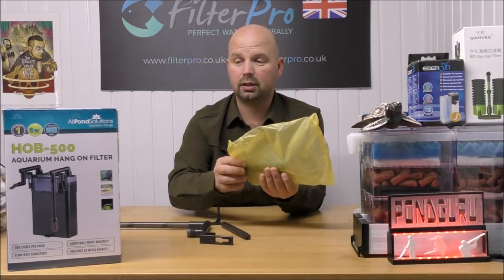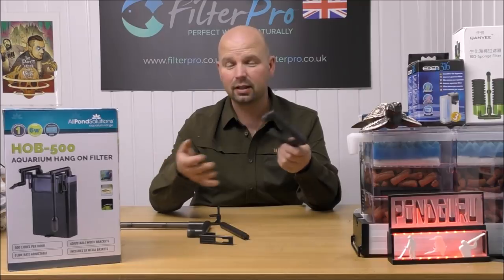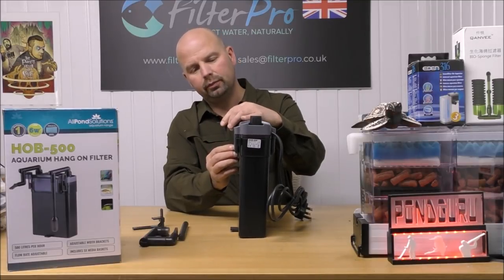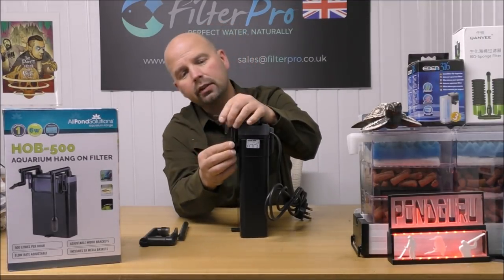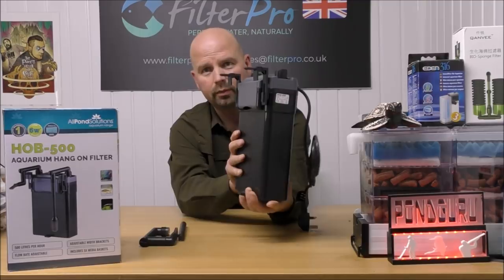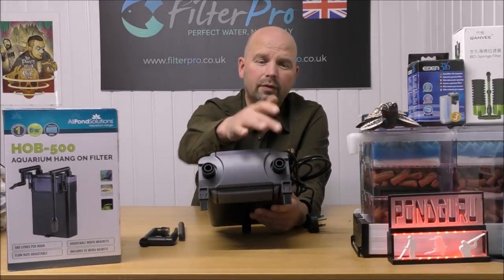This comes with minimal instructions, but they're good enough. If you're halfway handy you can just look at the back of the box - there are only a limited number of ways this thing can go together so the chances of getting it wrong are pretty slim. Basically what we have is a slimline canister filter with little hooks that allow it to hang over the side of a tank. These hooks are adjustable; I've got mine set for the smallest size because my tank is only about six millimetres thick.